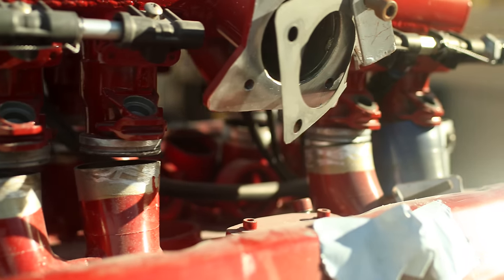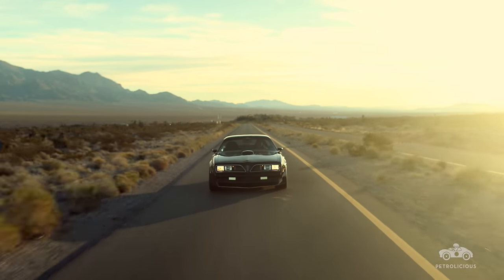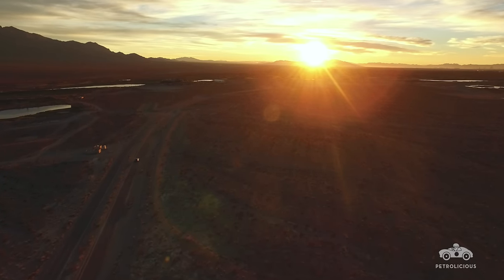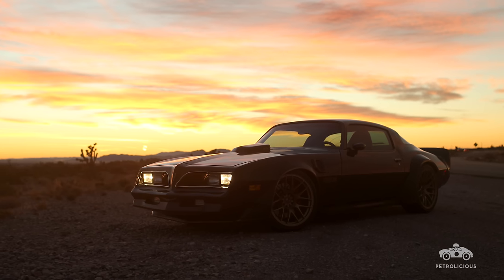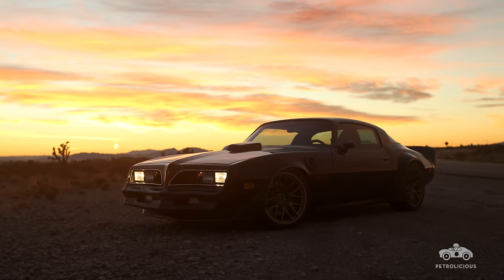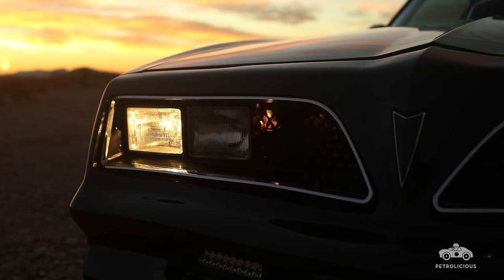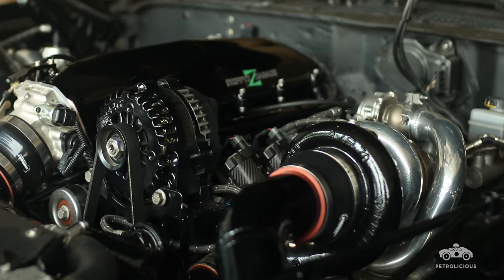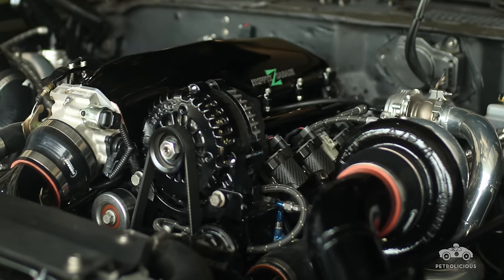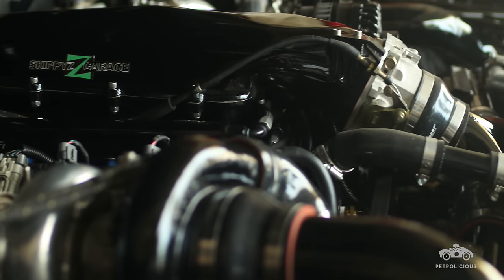I started modifying it, and you always focus on the engine first. I found an old magazine article about a computer called Megasquirt. I thought it was cool because you buy a pack of diodes and a circuit board, solder it together, and make your own ECU. Well, now that it's computer controlled, I can put some turbos on it. That turned into a big project in itself. Now it's got another engine in it — a 5.3 litre LS truck engine — with a different camshaft, running 10 psi of boost, and a twin plate clutch.